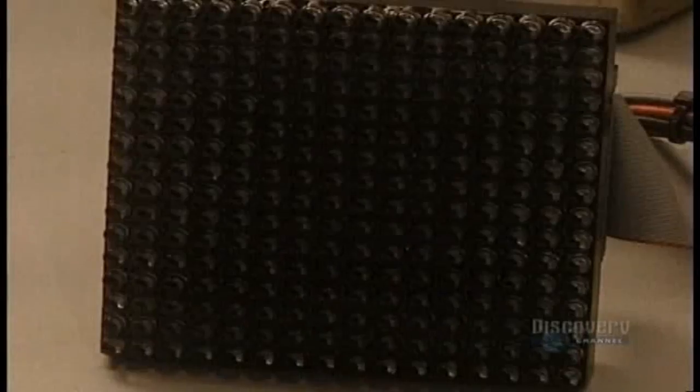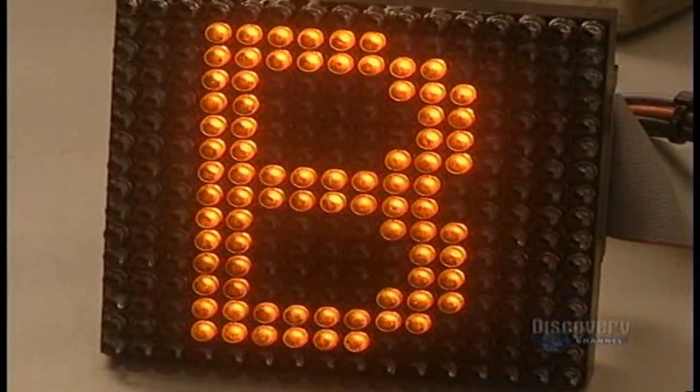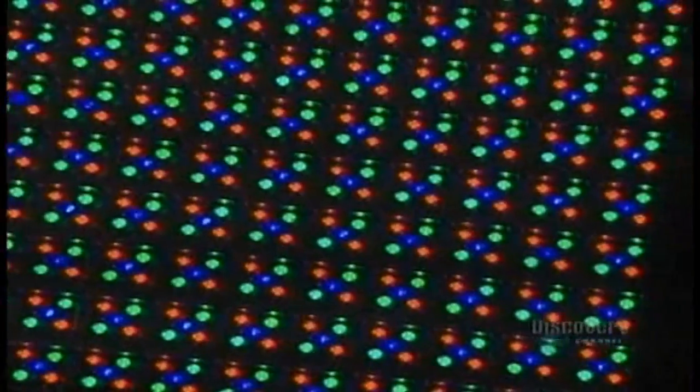Here they verify the functioning of each matrix. Then they can begin to join matrices together to construct the sign board. We see here all the colours assembled as they will be on the screen.